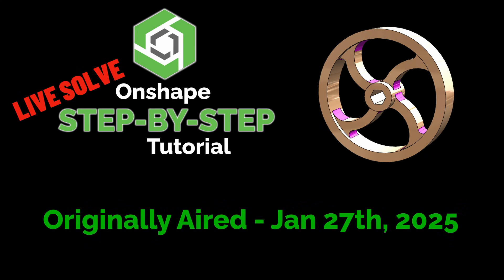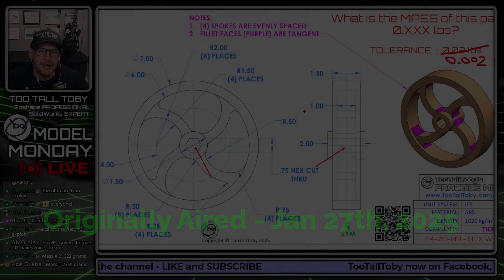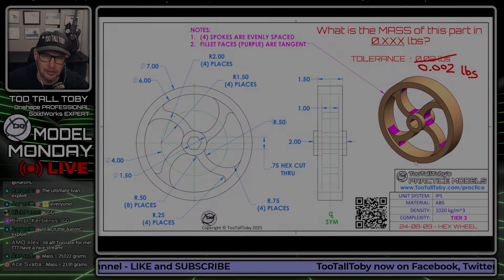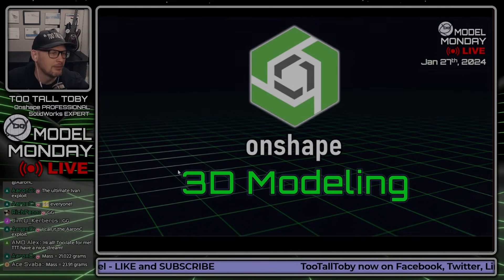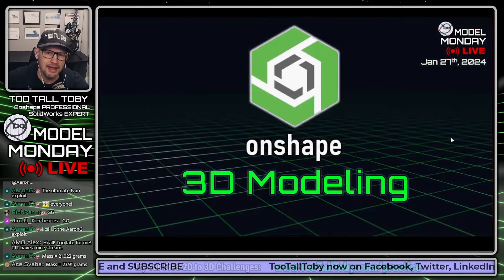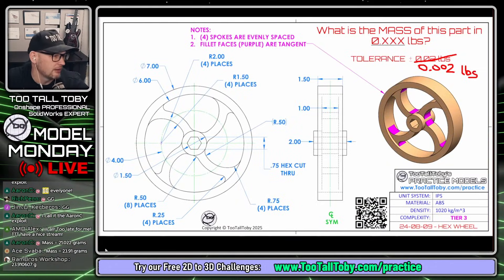So in a drawing like this, in a challenge like this, I'm probably going to locate the origin right here. Now that I'm thinking about this, this model actually is on the Practice Models app. So I think I'm just going to do this right in the Practice Models app. So while you guys are working on this challenge, let's get into a live solve using Onshape and we are going to live solve this hex wheel.